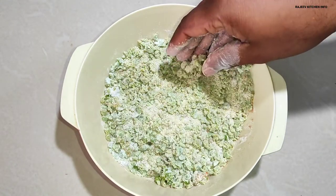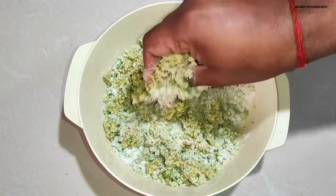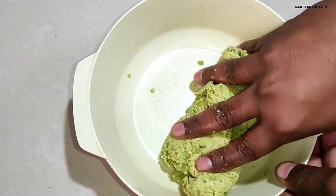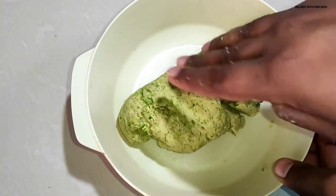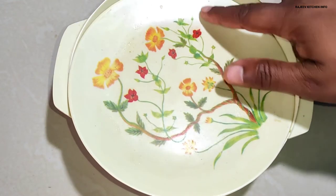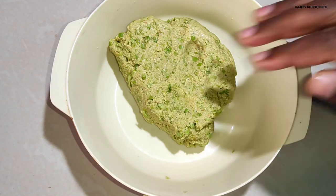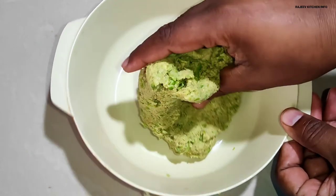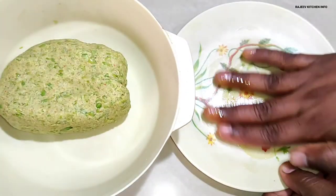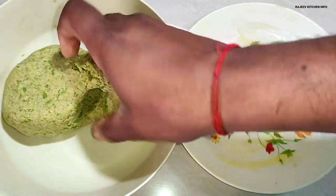We will add a little bit of the dough. We will prepare the dough in the same way. We will prepare the dough for 15-20 minutes, we will leave the dough to rest, because the dough will also rise. Now we will shape the dough.